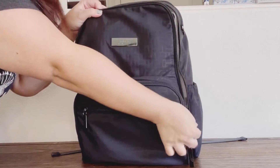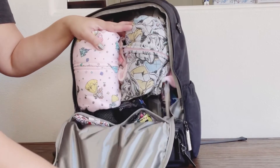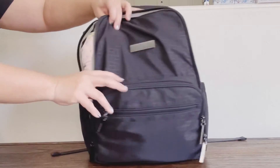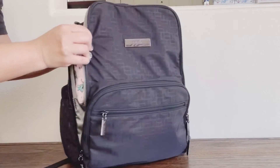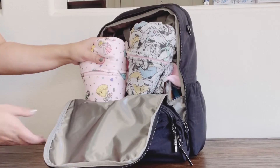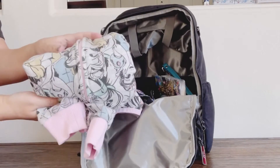Now let's look inside the main compartment. Like I said, I packed this with the same items I packed in the Dr. BFF, so if you look closely it does pack differently. The Be Zealous has gussets on the sides to make sure everything doesn't fall out. This is a size 9/10 jacket and this one is a size 7/8 jacket.